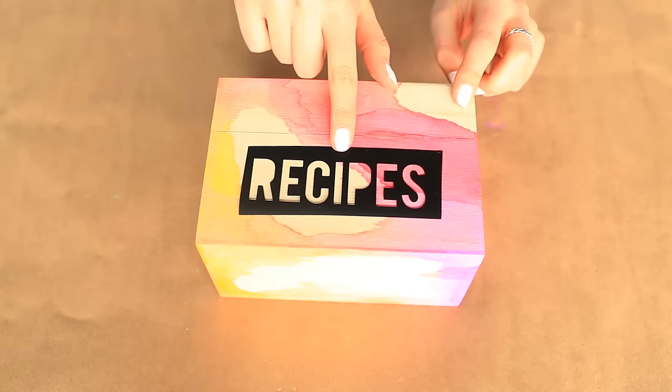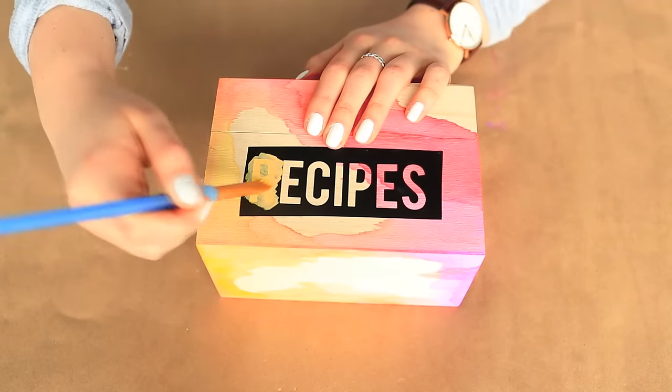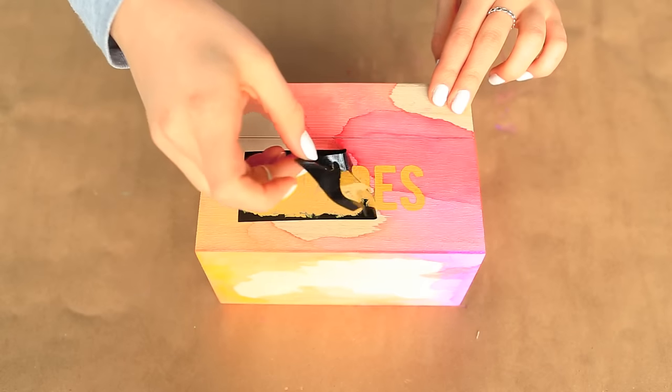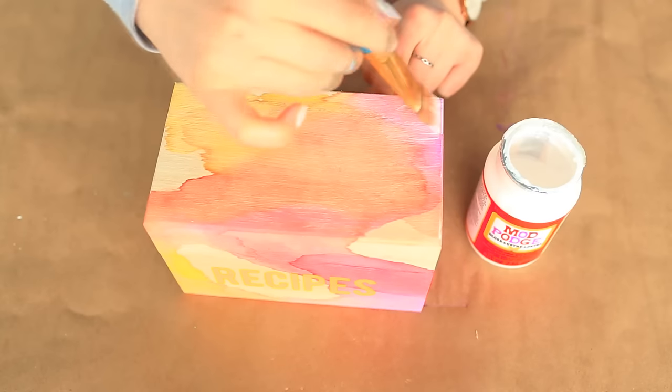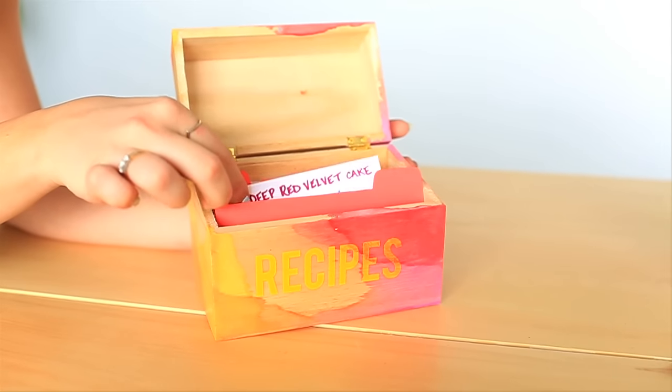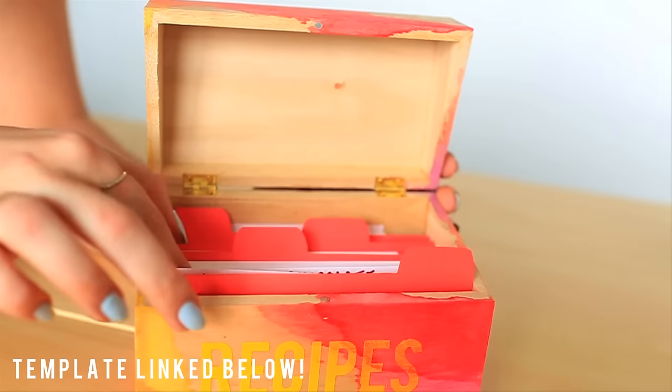You could also hand-cut the stencil with an exacto knife. Stick the stencil down on the front of the box and paint over it with opaque paint. Once it's dry, peel off the stencil, then coat the entire box with mod podge for a shiny finish. For the inside, use standard cue cards to write your recipes on, and cut out some dividers from pink cardstock.